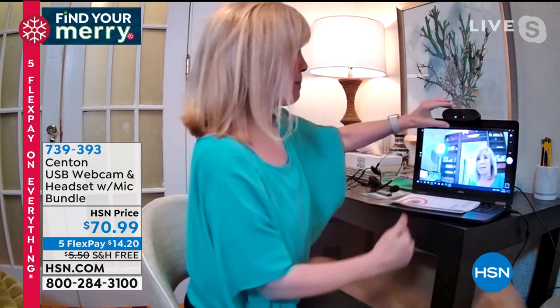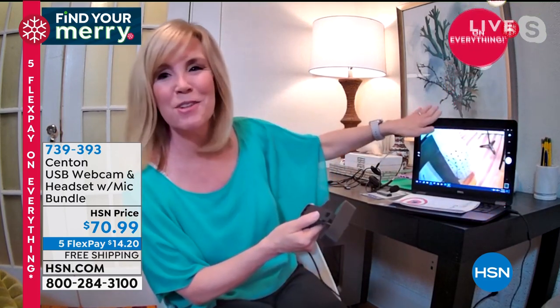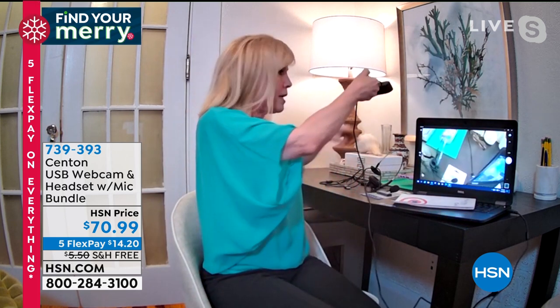The green light means you're connected. You can pop it off and move it around — I'll show you. Think about it: if you're zooming, skyping, or FaceTiming and you want to show off your grandkids, you can literally pop this off. The camera is high definition and you can move it around. My daughter uses it for homeschooling — she'll take it off and show her teachers her math work instead of moving the whole laptop.